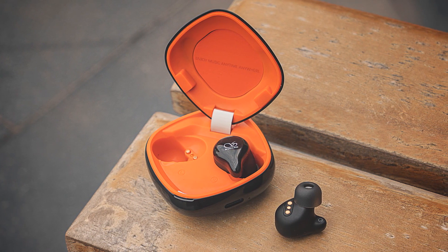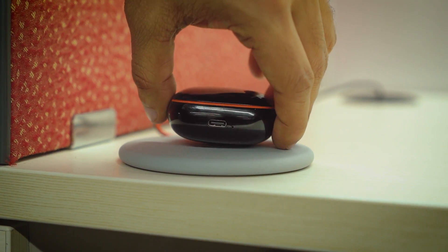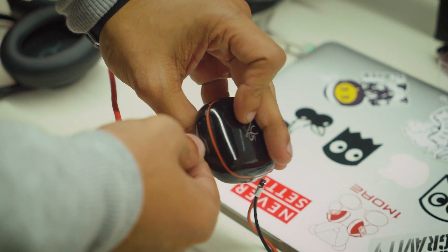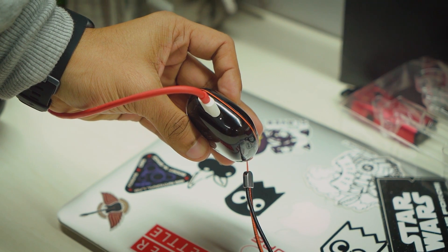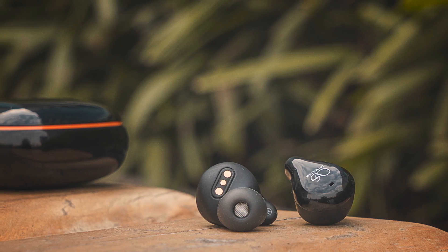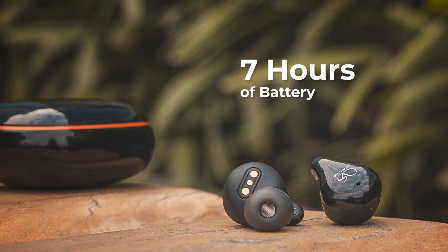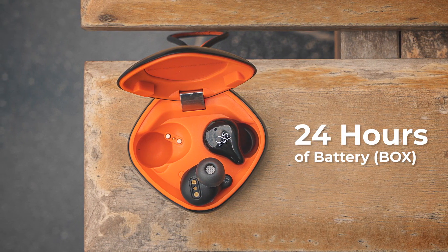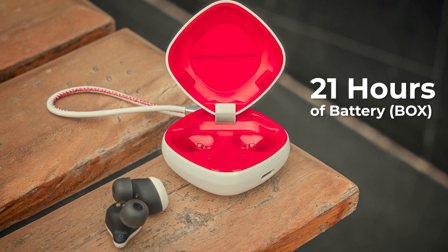One of the interesting things about the balanced armature variant is that it definitely costs 1,000 rupees more, but you get wireless charging only with the balanced armature MTW 100. Talking about charging, the MTW 100's case comes with a USB Type-C port and can charge from 0 to 100 in one hour and 30 minutes. The balanced armature variant lasts for seven hours on a single charge, and the case carries 24 hours of charge — about three full charges. The dynamic driver variant lasts about six hours, with 21 hours on the case.